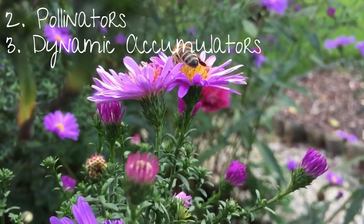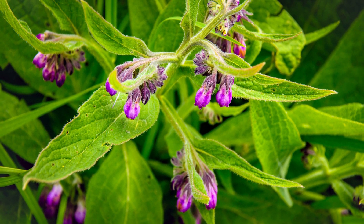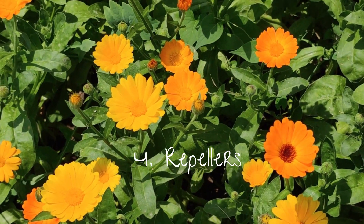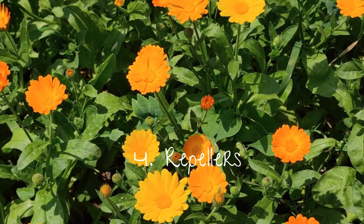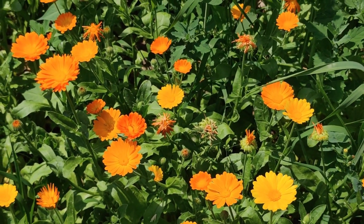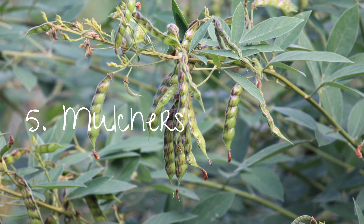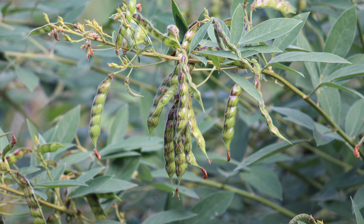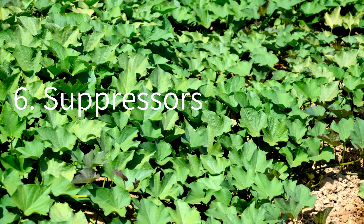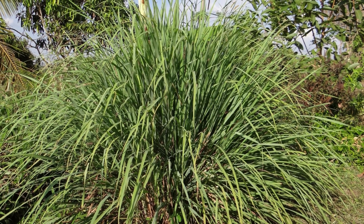Dynamic accumulators include comfrey — one of my absolute favorite accumulators, which also happens to be the perfect companion plant for asparagus, my favorite vegetable. Repellers are often strong-smelling herbs that confuse bugs. Mulchers are usually perennial plants that add a steady supply of compost in the form of dropped leaves — perfect for chop and drop, an awesome way to add carbon to your soil. Suppressors are usually bulb plants that act as an underground barrier to prevent plants like grasses from creeping into your planting zone — lemongrass is one of my favorites here.